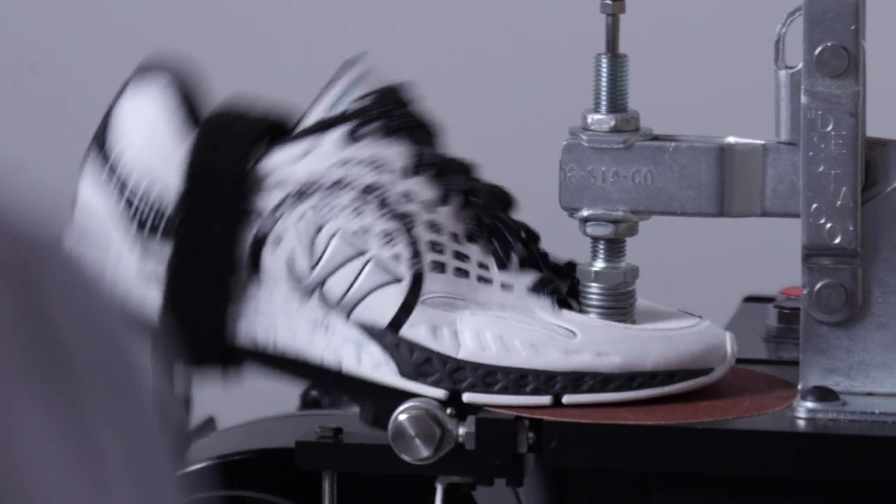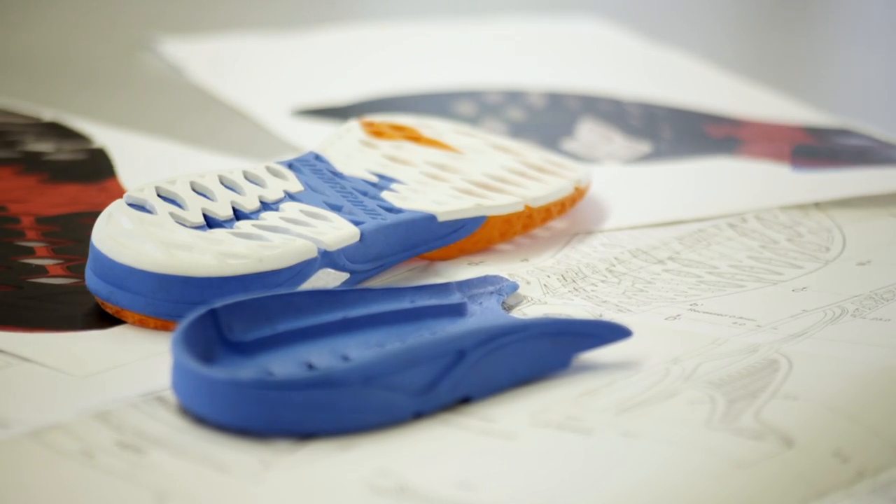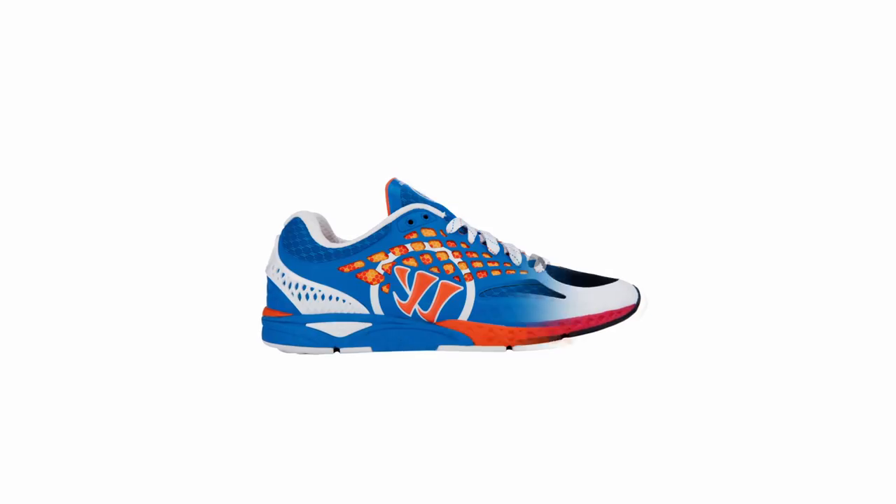When you go into that store and you're confused about what shoe you need to buy, you shouldn't be. The Warrior Prequel is going to be on the wall, and you should know that it should work for everyone.